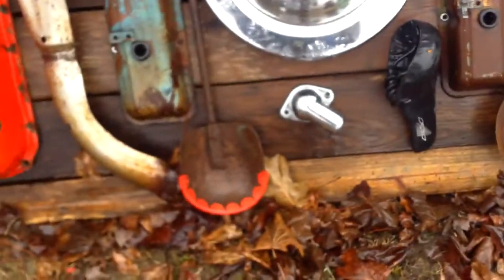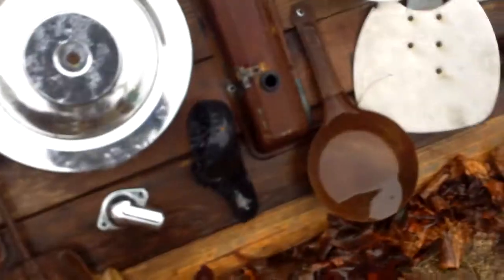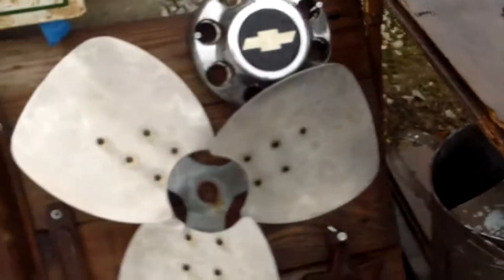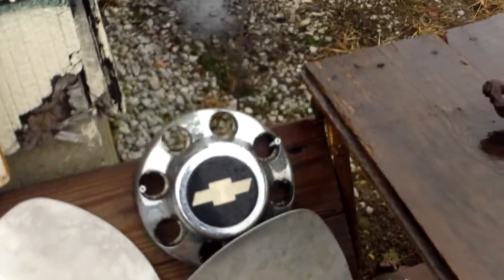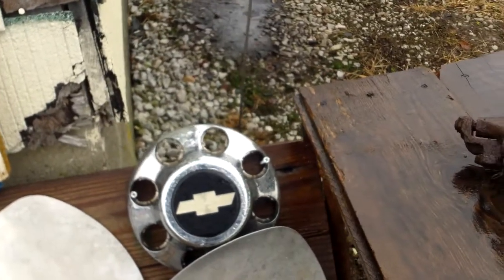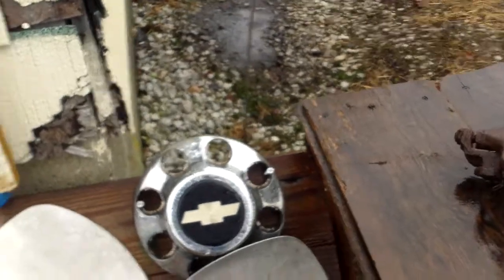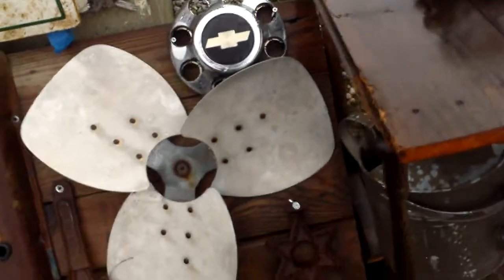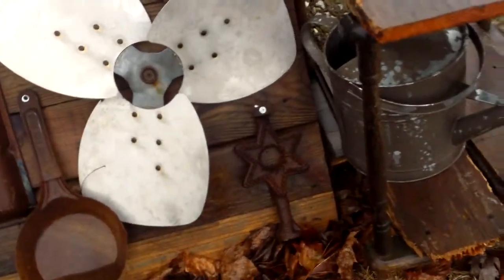An ice fishing scoop. And a bicycle seat. Then I've got this pan — I thought we drilled a hole in it so that the water didn't get in it. I guess not. Then we've got the fan, and the '95 or '96 Chevrolet Suburban hubcap. And the heater for the potbelly stove.